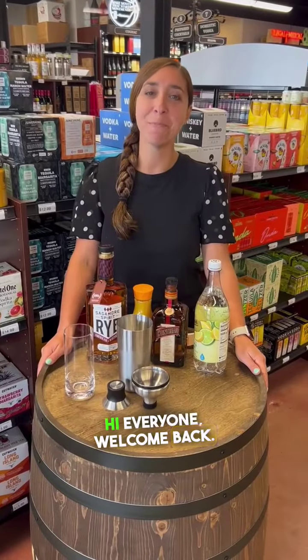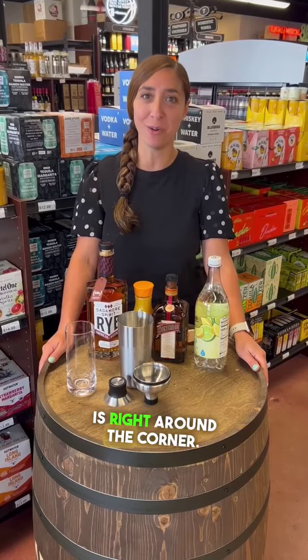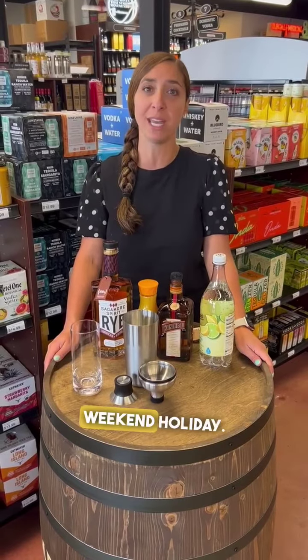Hi everyone, welcome back. Memorial Day weekend is here, which means summer is right around the corner. So exciting. I'm going to be making today a great cocktail for the Memorial Day weekend holiday — it's an Orange Crush.